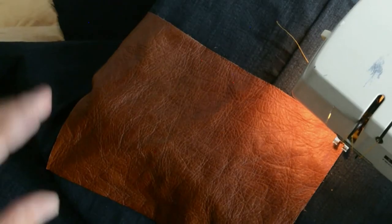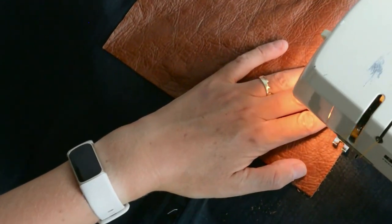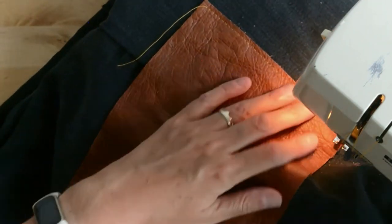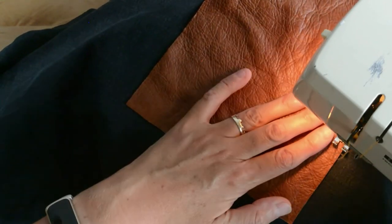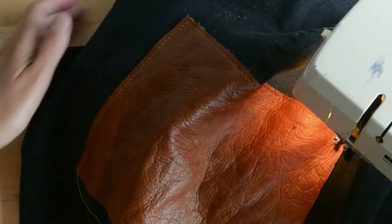Then I'm just going to top stitch that in place, using a denim thread with a leather needle. I've practiced on some spare fabric — a spare bit of the jeans and a spare bit of leather — first, to check that my machine was happy to sew through it. If yours isn't, don't worry about it; you've glued it in place and it should hold.